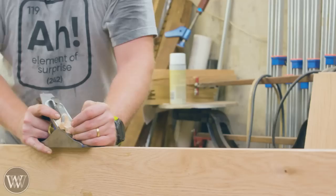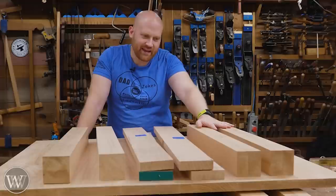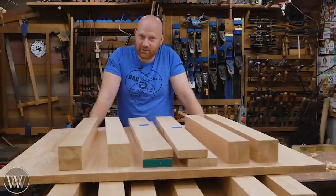So we've got two tables: eight legs, eight skirts, two tops, and a whole lot of work. Around this point I realized this project is one of those that's taking so much longer than it should. It's not that there are a lot of pieces - it's that the pieces are big and cumbersome and take a lot more work individually. So I'm going to have to stop here and do a part two later on.